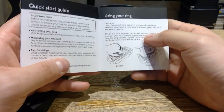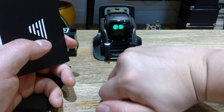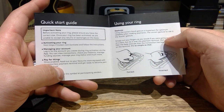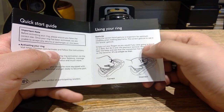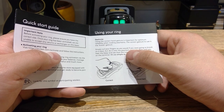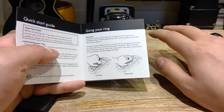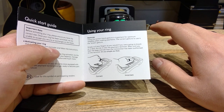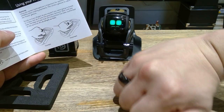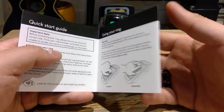Imagine that you don't need to worry about any payment using your card — you don't need to get your wallet out. All you need to do is either tap it like this, or like a Jedi, just place your hand like that. Using the correct hand gesture is important for optimal reliability when making payments. The correct gesture to use is the knock gesture — unfortunately I can't do the Jedi gesture, it has to be more like a knock.